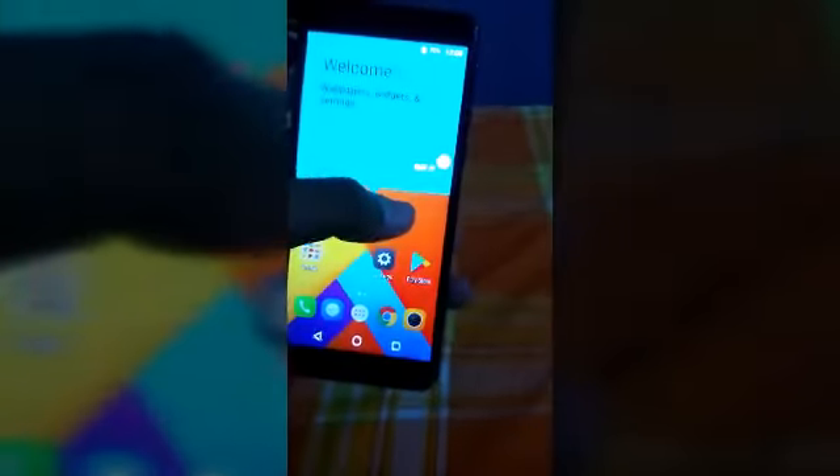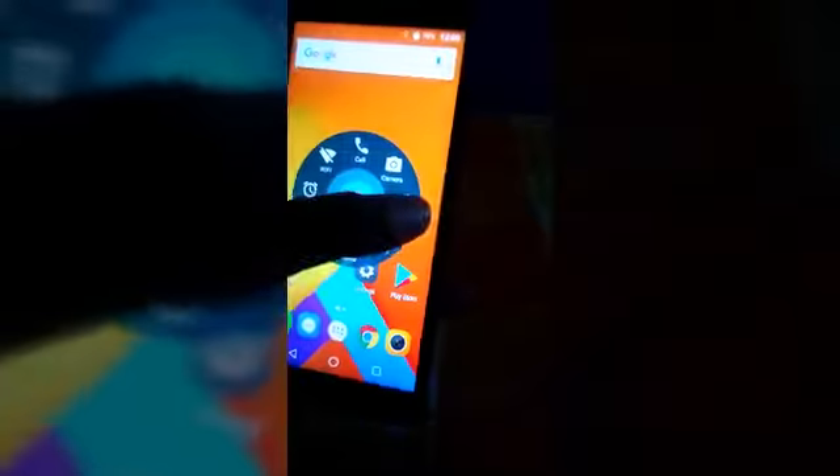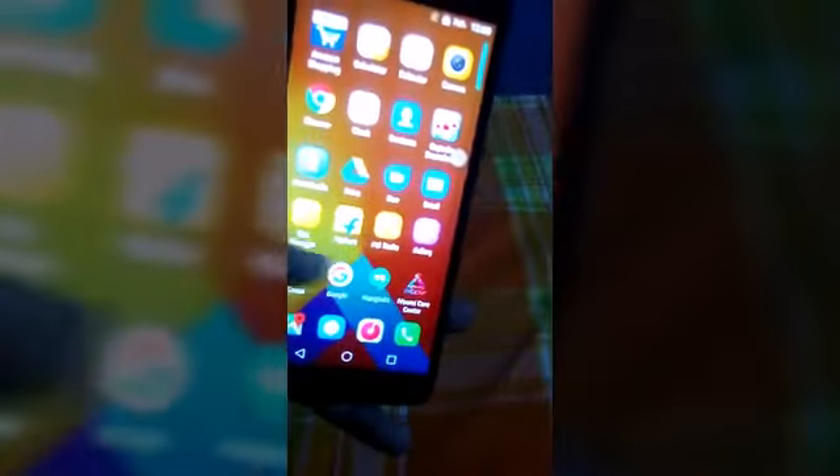It has many questions to answer during setup. As you can see it will take some time to open. You get a quick touch review, similar to what you get on the iPhone. There are also many types of bloatware pre-installed.